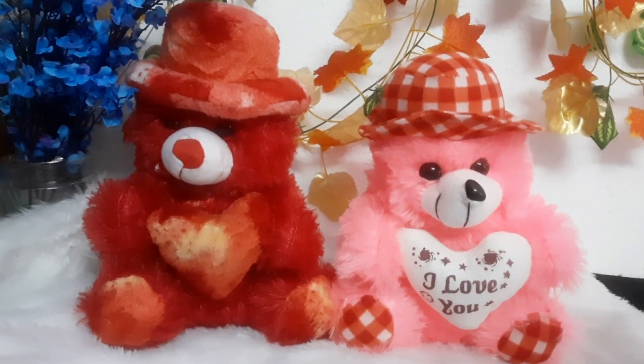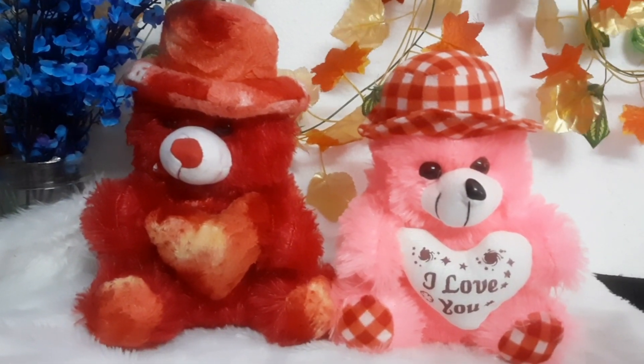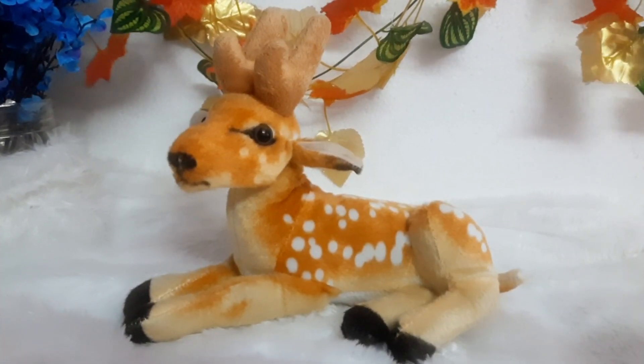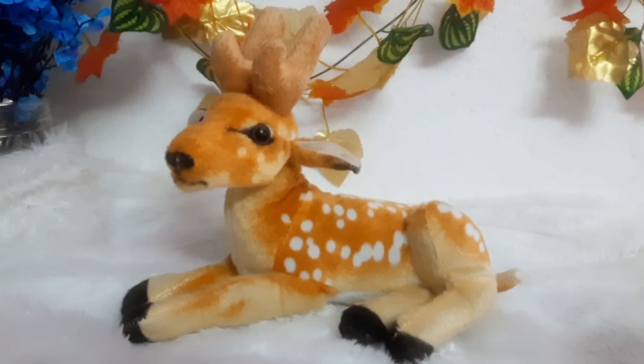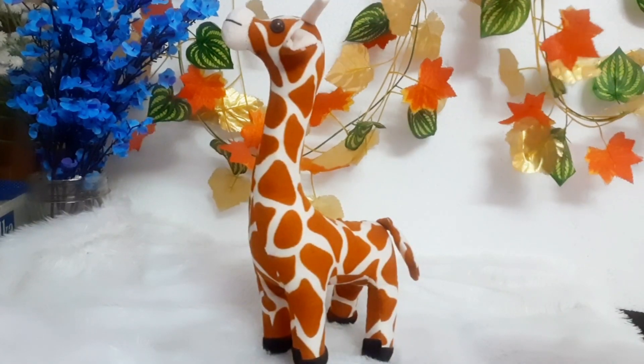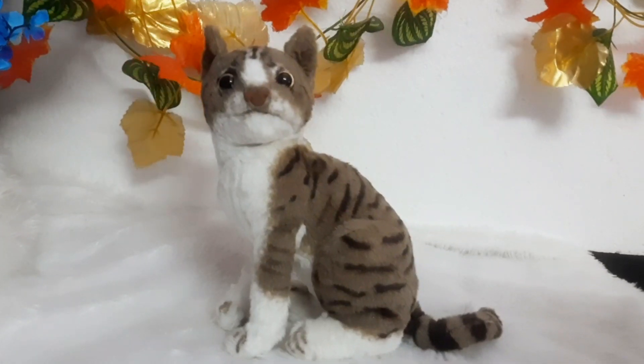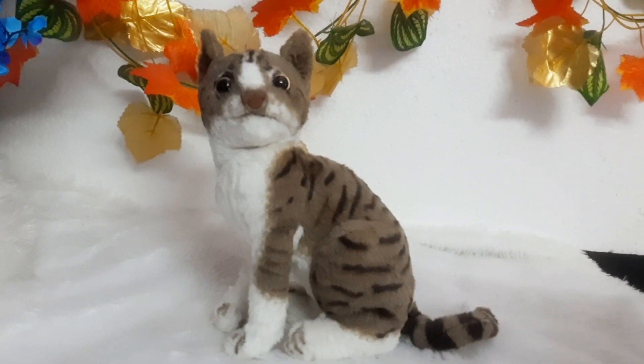Hello everyone, welcome back to my channel. We are going to show you a cute haul. We are going to purchase soft toys and show you in this video. If you are new to the channel, please press the bell icon so you will get a notification. Let's start the video.